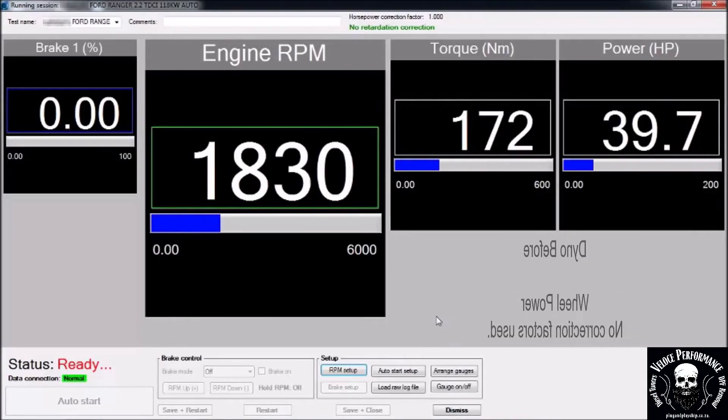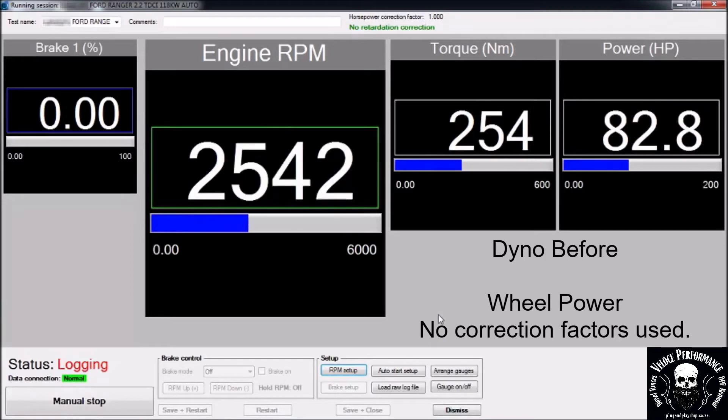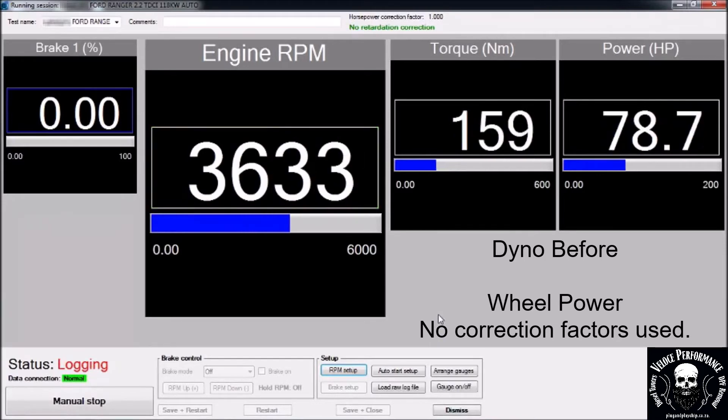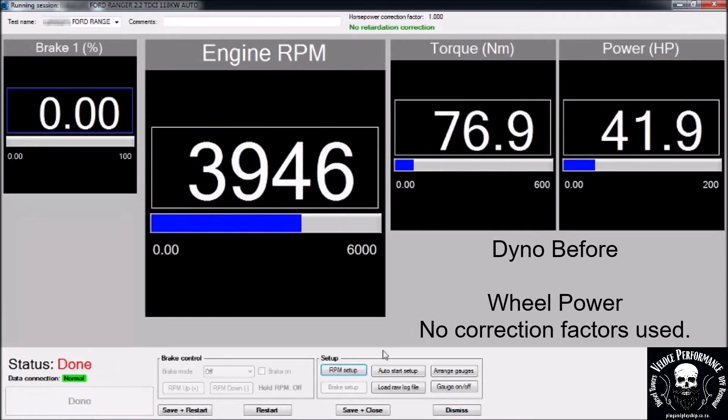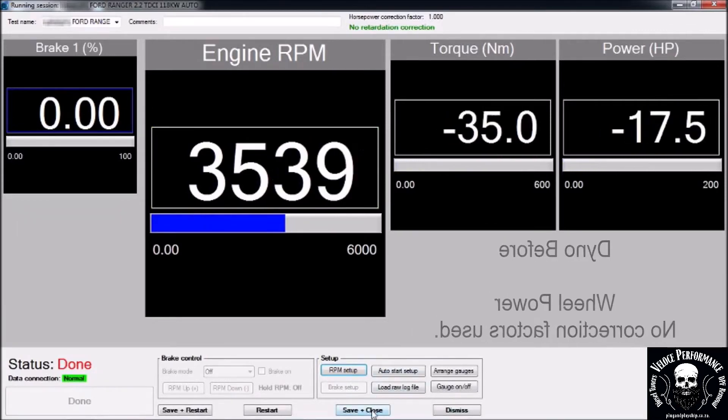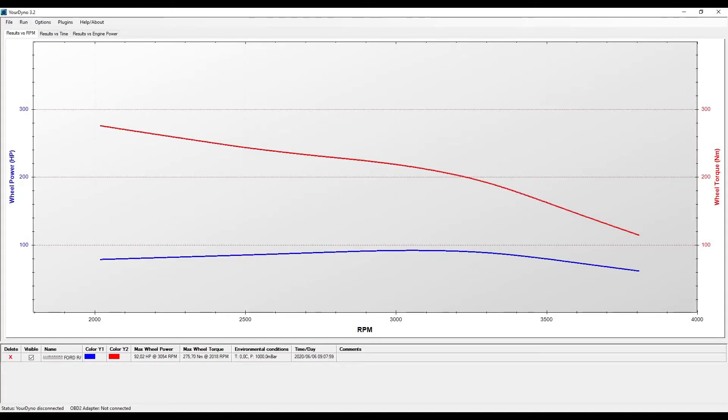This is the dyno before run. Please note power is measured on the wheels — no correction factors are used. Results: 92hp and 275Nm on the wheels.